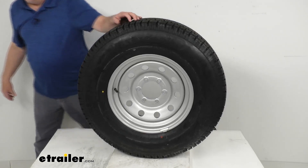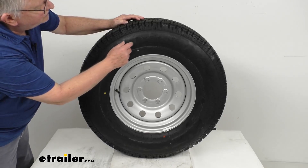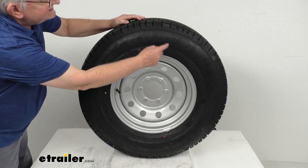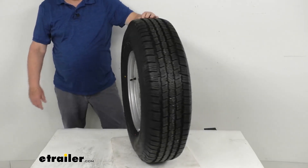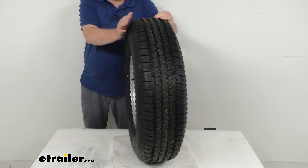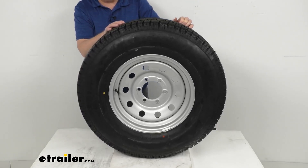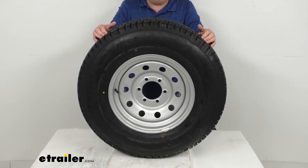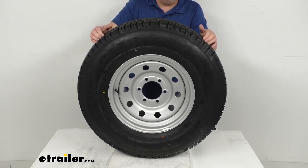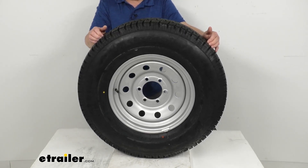The tire size, stamped on the sidewall, is ST235-80-R16 — ST for special trailer, and R meaning it's a radial tire. The section width is 9.3 inches, and the overall diameter when inflated is 30.8 inches. This tire is load range E, which means it's a 10-ply rated tire with a maximum load capacity of 3,520 pounds at 80 PSI.